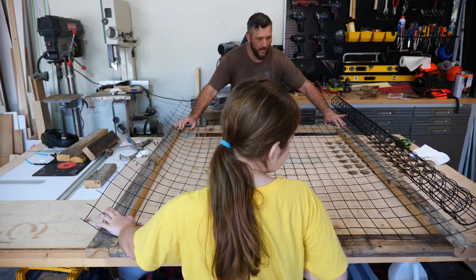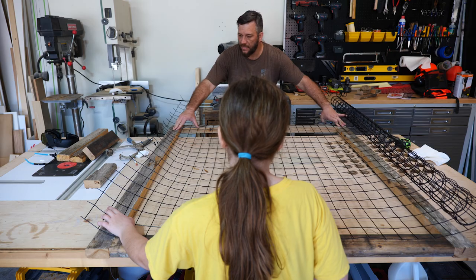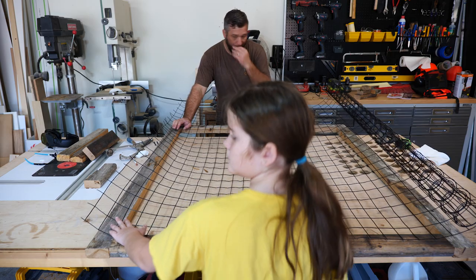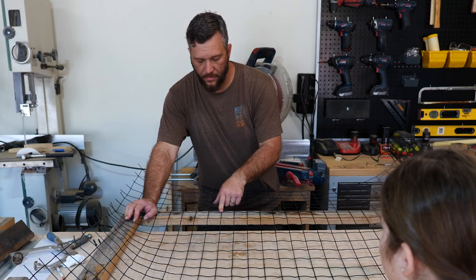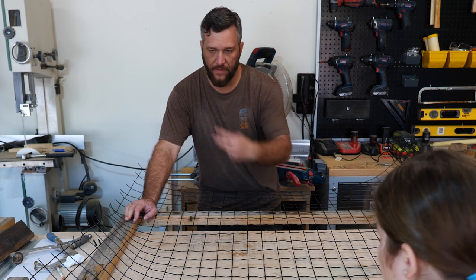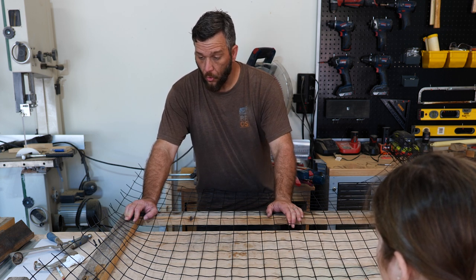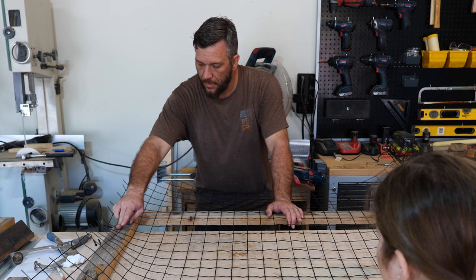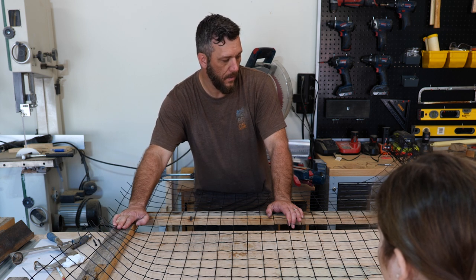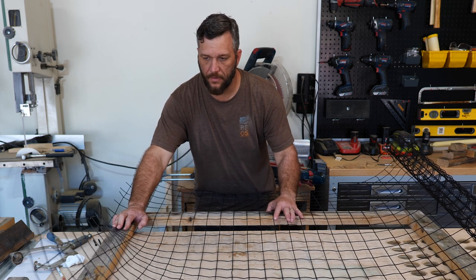I'm just going to nail it on there. As much as it pains me to just nail it on, because of where the grid pattern lays out — if I route this I'm not going to have anything to grab onto, there's not going to be anything there. I'm just going to have wire sticking out and this isn't rigid enough to stay in that way. So what we're going to have to do is take some wire fencing nails and nail this on from the back. What do you think, Blair? That's what we're going to have to do.